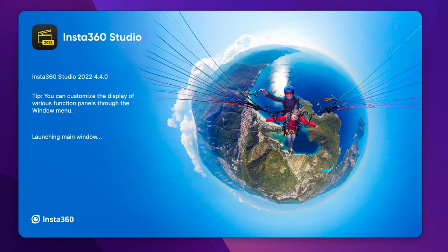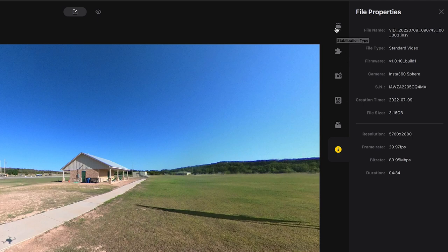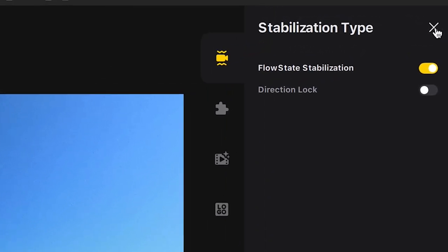When you first open the Insta360 application, you'll see settings on the right-hand side. Number one, you want to have FlowState stabilization turned on. It's on by default and it's really the genius behind how smooth the footage looks. It basically oversamples the video a little bit and then moves the video within the frame, frame by frame, so that it keeps whatever you were filming in the center — all that jitter goes away.